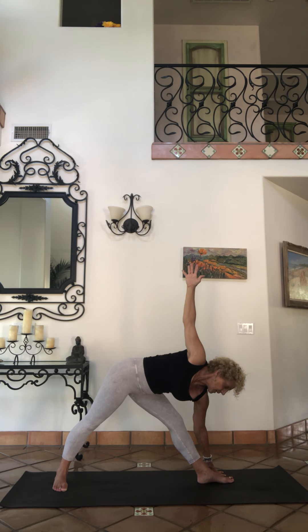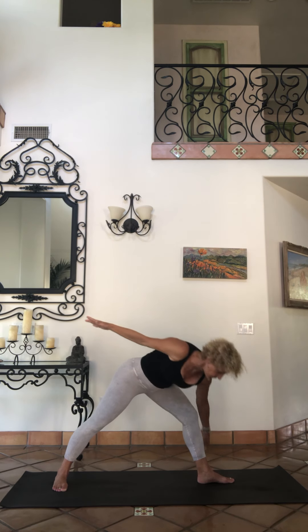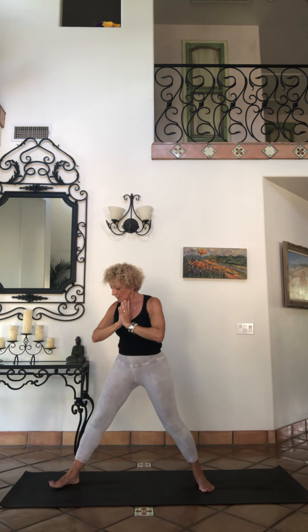From here bend your front knee, scoop up, come to prasarita. Inhale to sky, exhale namaste. We're going to go the other way — let's take your foot and face it out, open up.